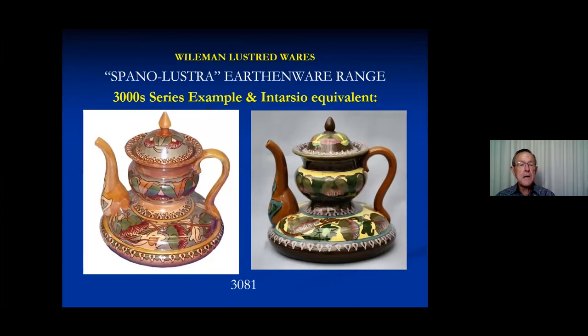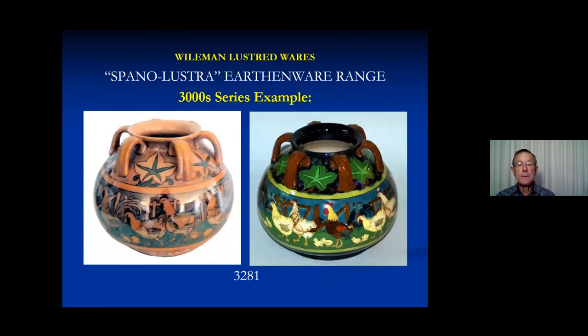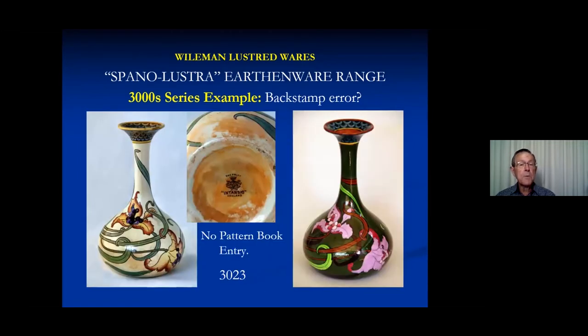A few more examples include an exotic eastern teapot or coffee pot, a tobacco jar, and a little pot with handles and poultry. I'm also including a couple of pieces where one on the left is spano lustre and is in the spano lustre list of 52 patterns, but has just an intarsia stamp on it. You can see the intarsia version in slightly different colours on the right. This one is in our collection — when we bought it I thought it was just an intarsia variation, but it's stamped intarsia while obviously also being spano lustre.